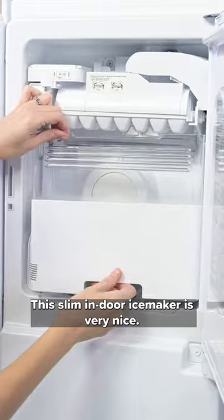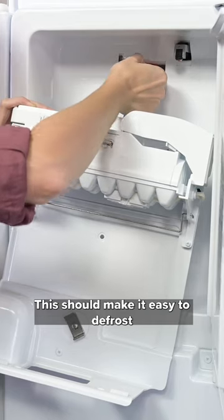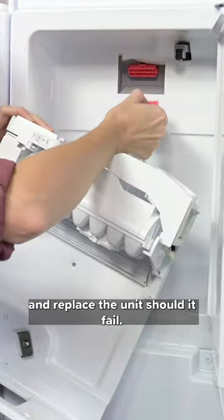This slim indoor ice maker is very nice. The bucket slides right out, and with just a few Phillips screws, the module slides out too. This should make it easy to defrost and replace the unit should it fail.